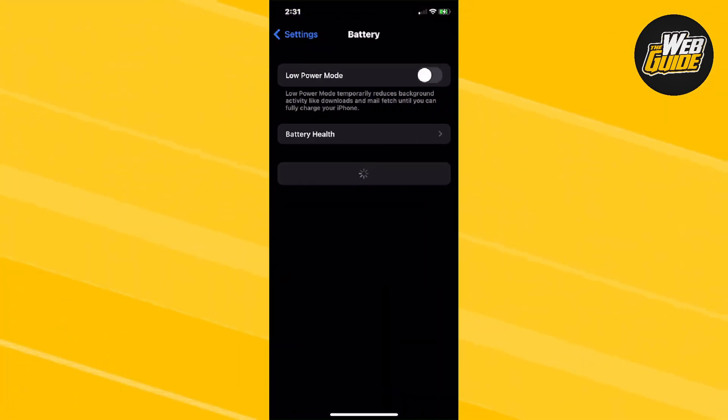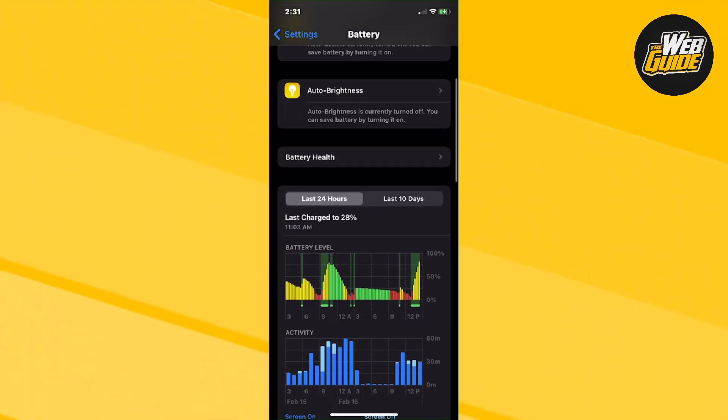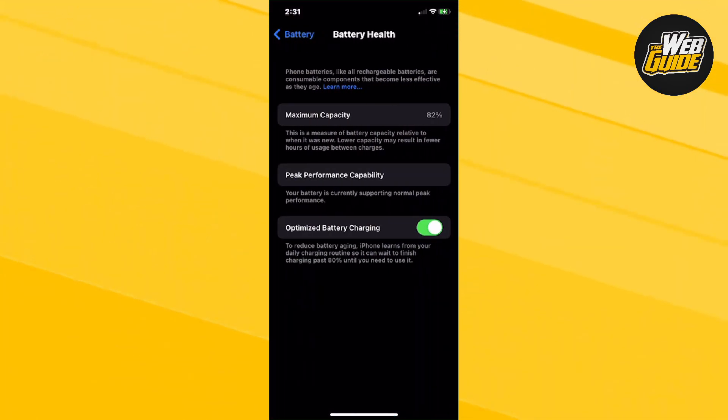Once you go ahead and click on it, you should be able to see the Low Power Mode setting, and at the bottom right here you should be able to see the Battery Health option. Just go ahead and click on that, and here you'll be able to see the battery health of your iPhone or Apple device.